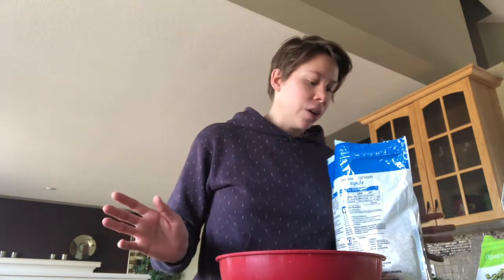You can make the batches as big as you want. I've used four cups of quick oats before and that made a really big batch. Today I'm going to do about three cups and see how much that makes.